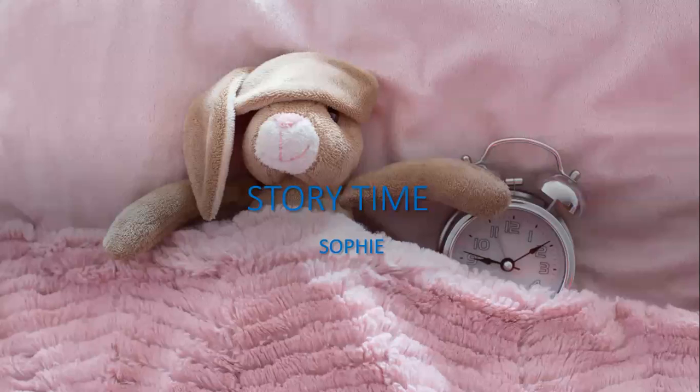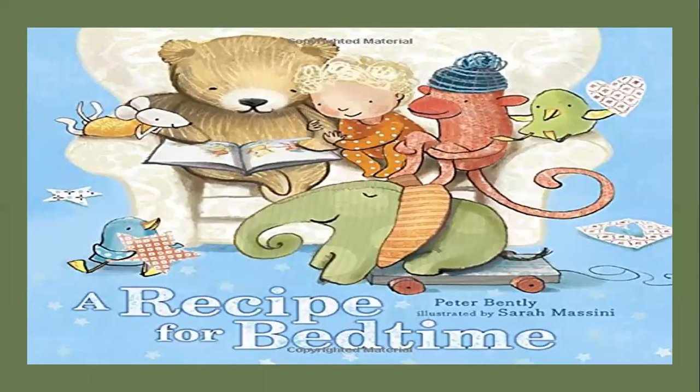Hello again, boys and girls. Welcome back to Storytime with Sophie. Tonight's book is — yes, it is a bunny — A Recipe for Bedtime by Peter Bentley, illustrated by Sarah Massini.